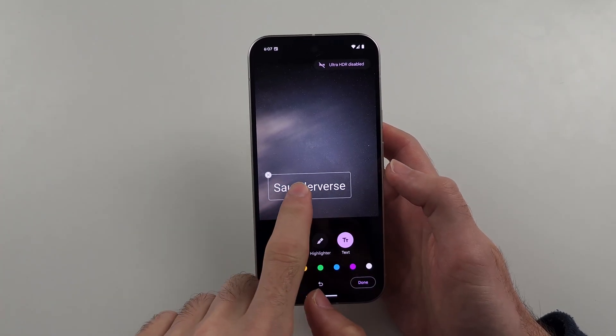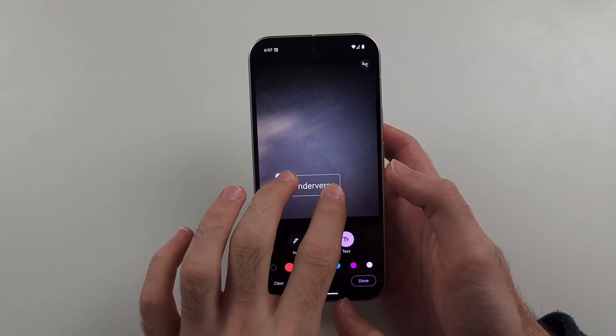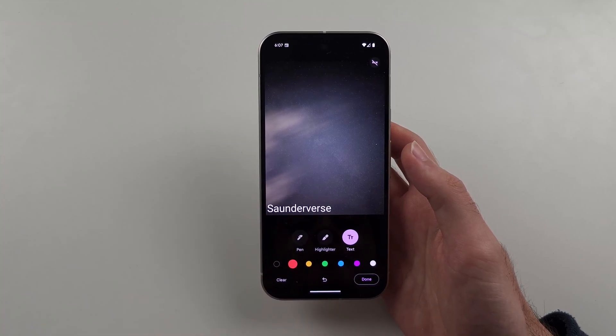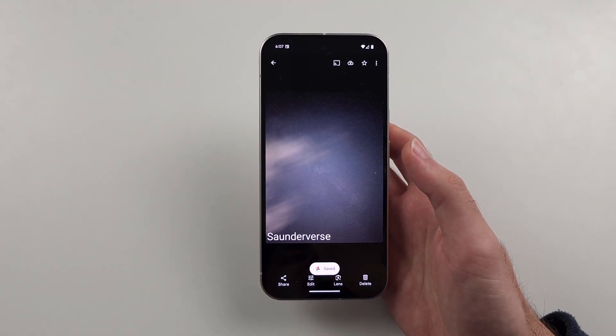You can use one finger to move it and two fingers to change the size. I'll make the watermark like this, place it at the bottom left, and then tap Done, Save Copy — and it's going to save a new image with the watermark added.